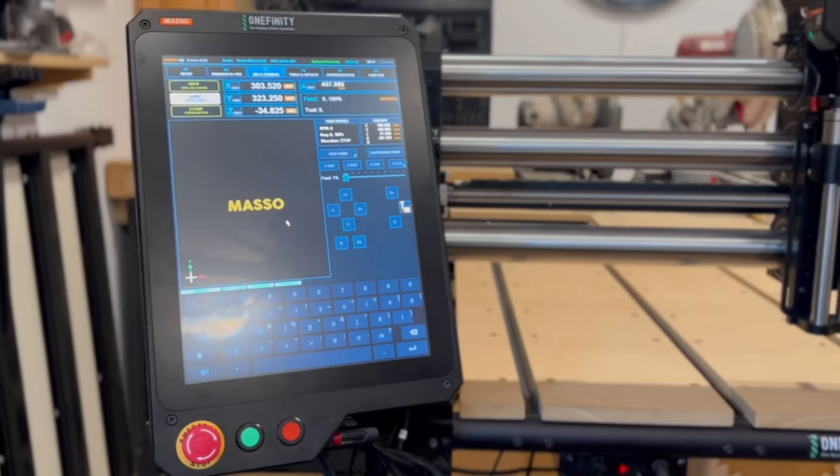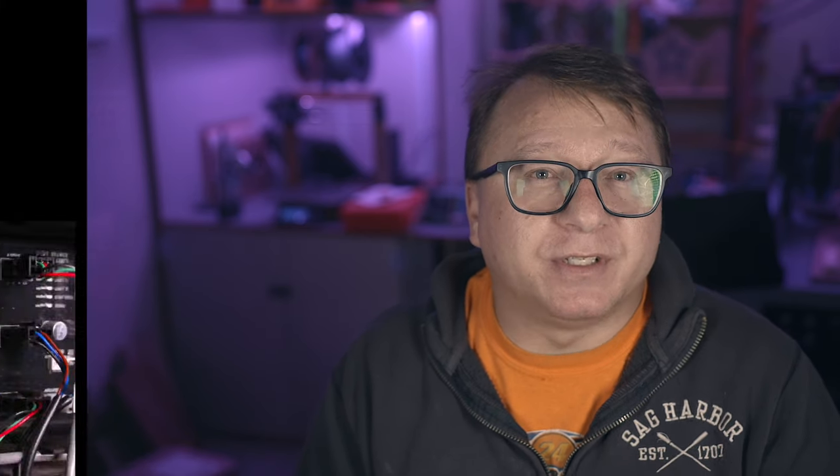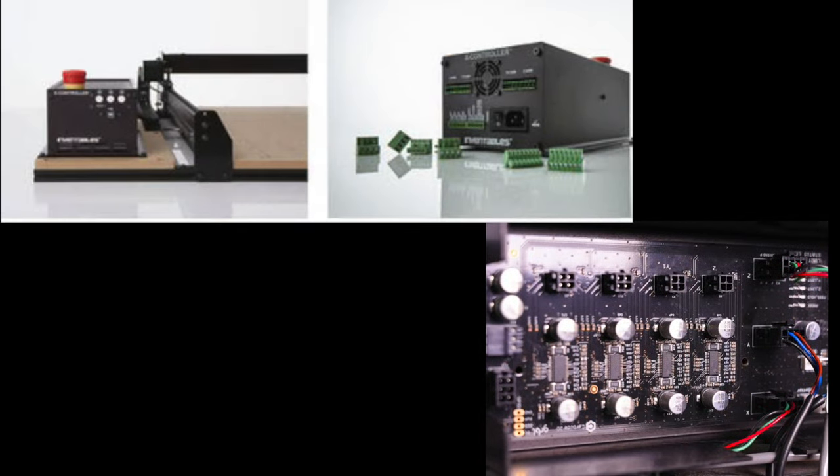Going one step further, they are the only company that I am aware of that offers a professional-grade controller with their machines. Nearly all other companies are still using Grbl-based controllers, born out of the RepRap movement of the late 2000s. Grbl controllers are super solid, but they simply don't offer some of the advanced features like closed-loop and bit-changing that the Masso controller does.